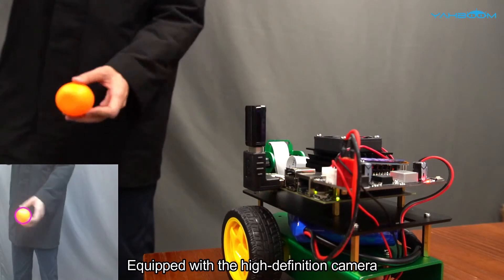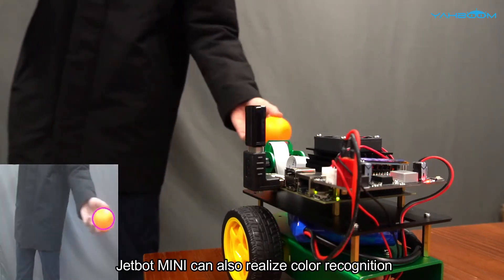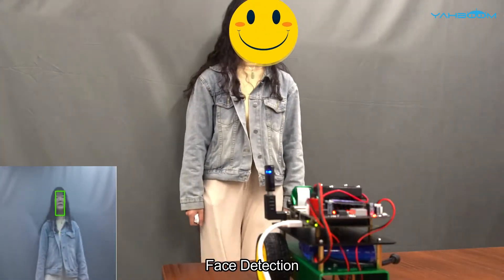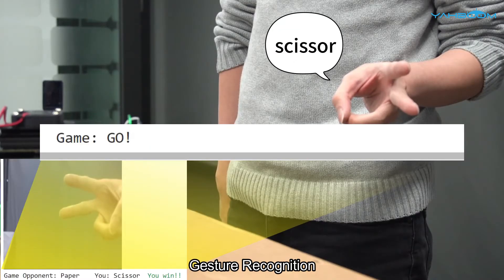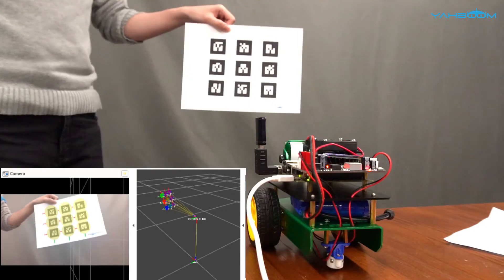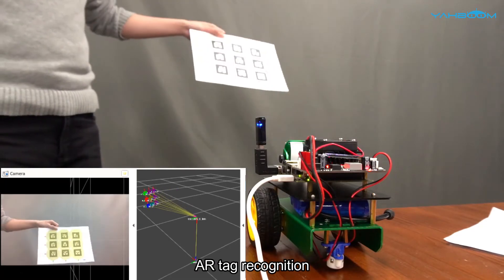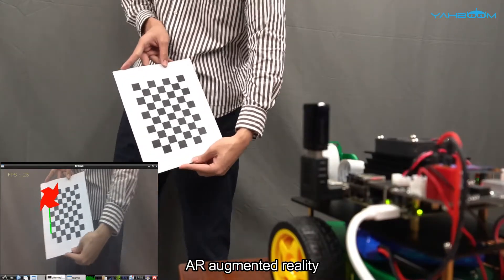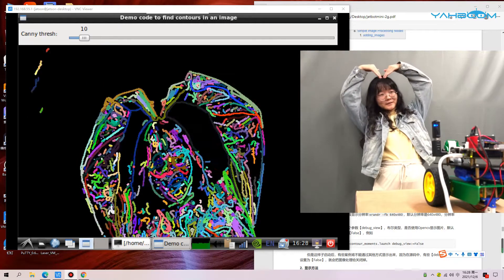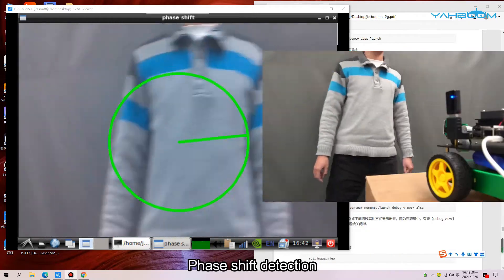Equipped with a high-definition camera, Jetbot Mini can also realize color recognition, face detection, gesture recognition, object recognition, AR tag recognition, augmented reality, image visual beautification, and edge detection.